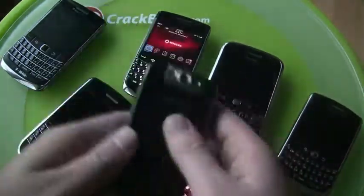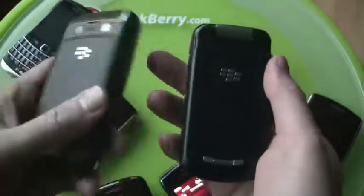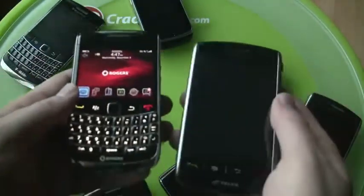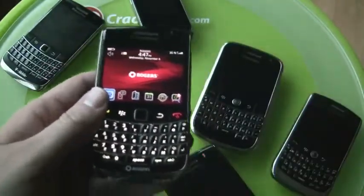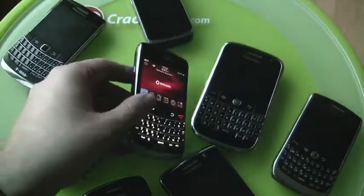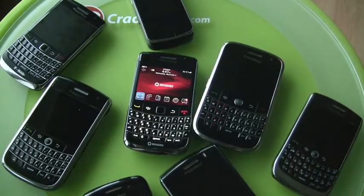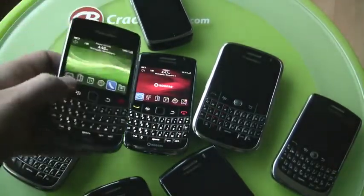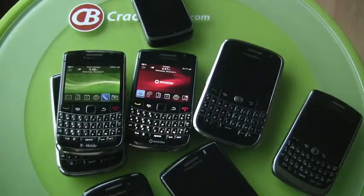Pearl Flip? Why not — here's a Pearl Flip compared to the Bold 9700, still much smaller. First generation Storm too. Not the greatest video, but it's a nice new device. The Bold 9700 — it's the best of the traditional BlackBerry experience. Kevin from CrackBerry.com.